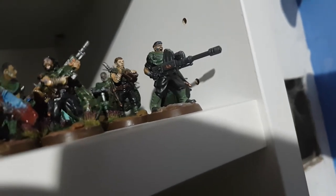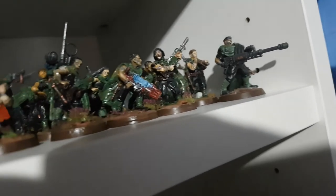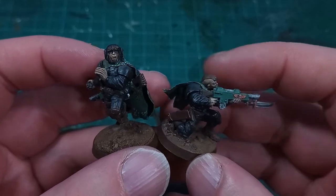Hi, I'm Edsgar, and in my Gaunt's Ghosts model-making project, I recently turned my attention to the more arts and craft style rather than the more accepted modeling techniques.